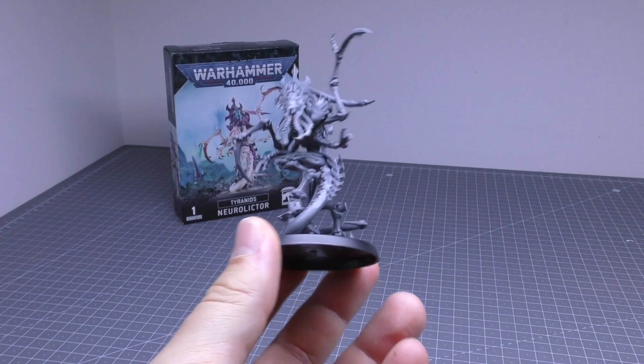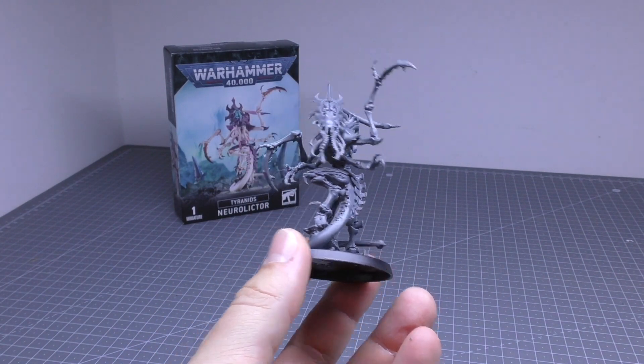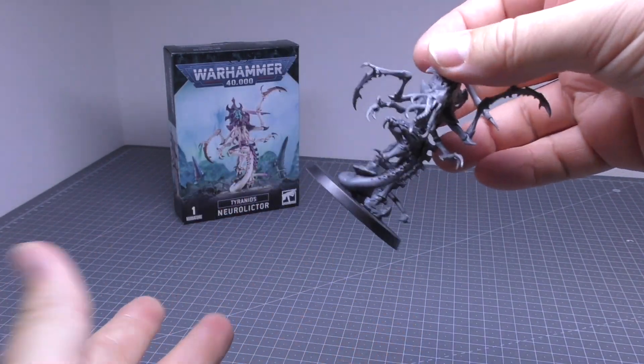If anything, it's another mini. It's not as disappointing as the Parasite of Mortrex, but it's almost there.